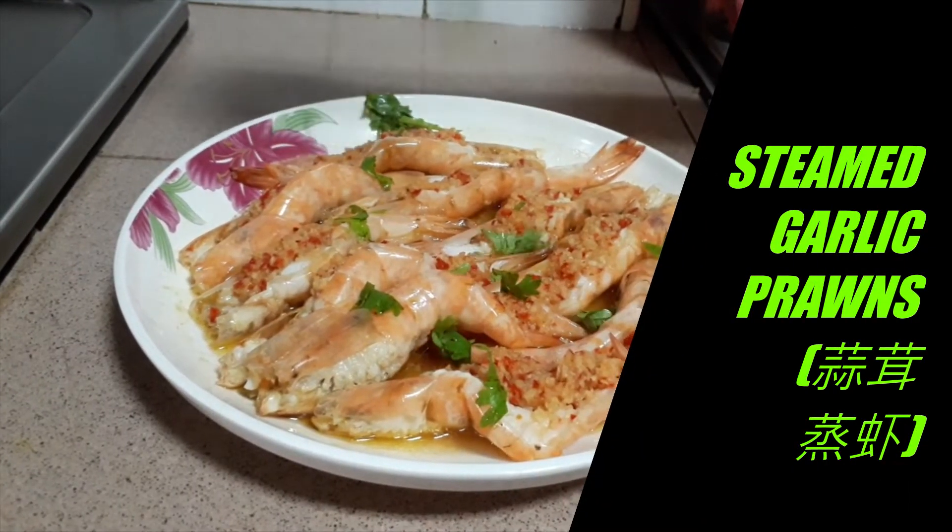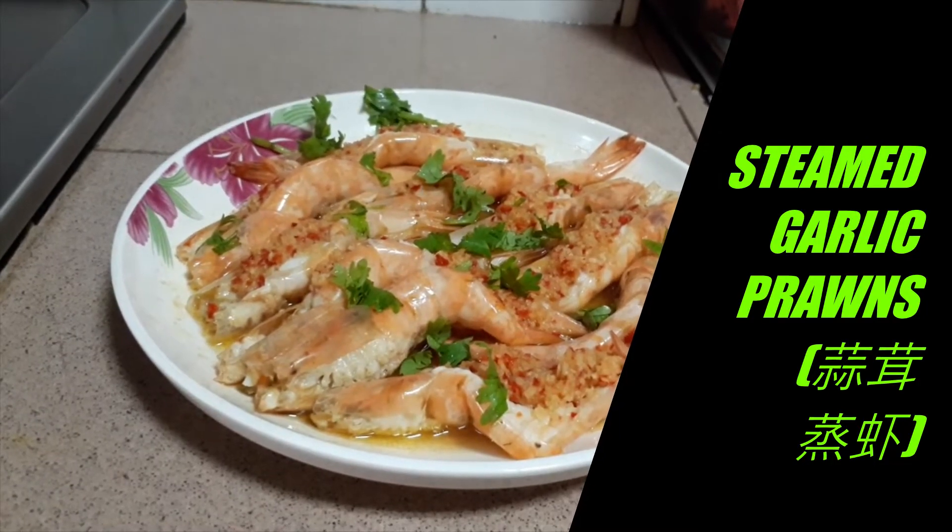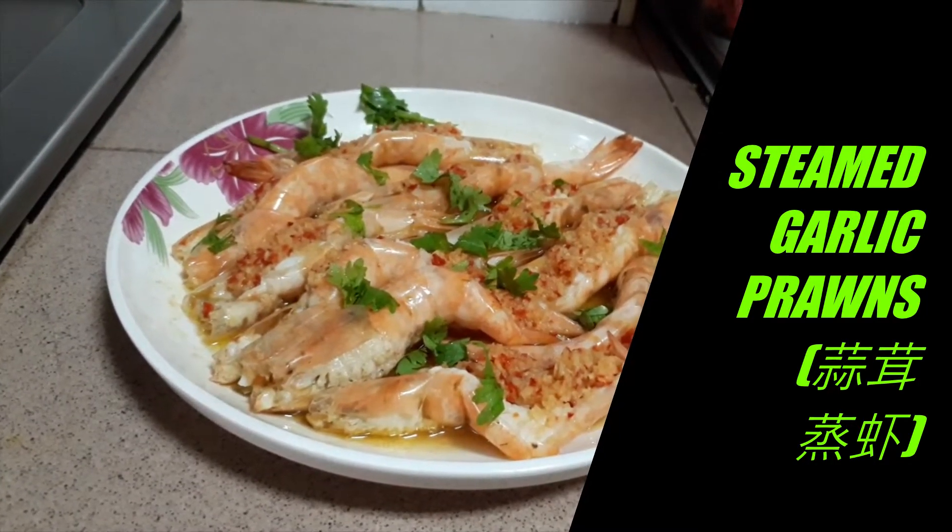We are going to make steamed garlic prawns today. For best results, buy the freshest prawns you can find for this recipe.